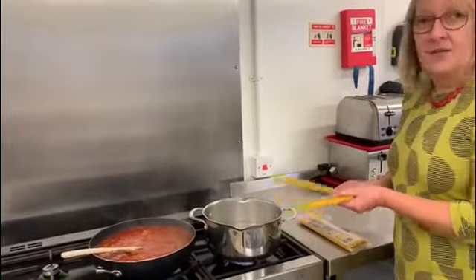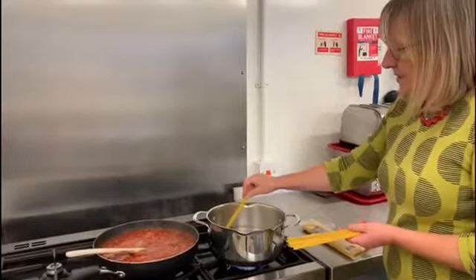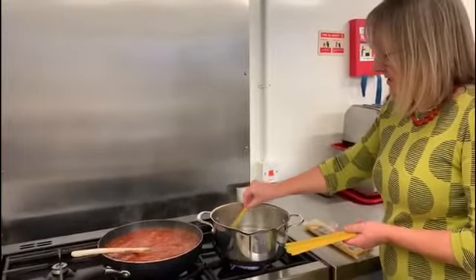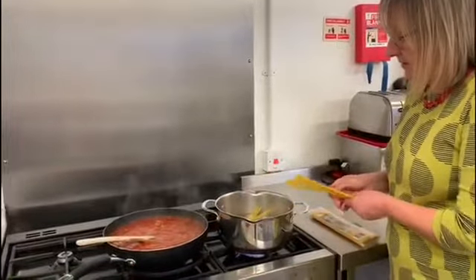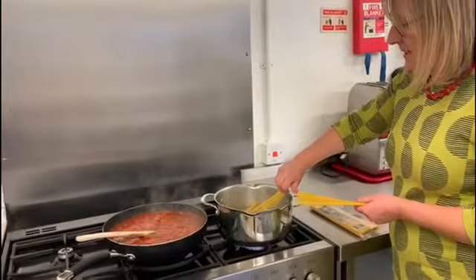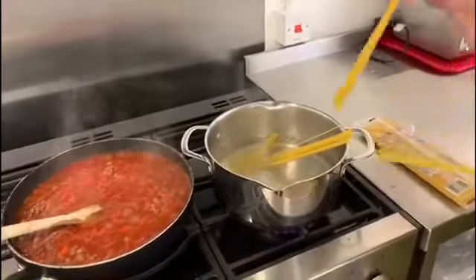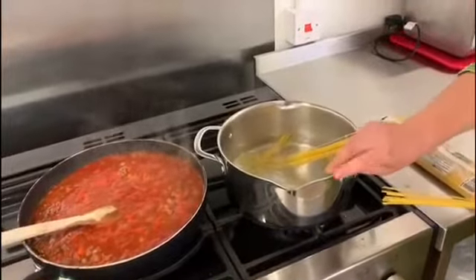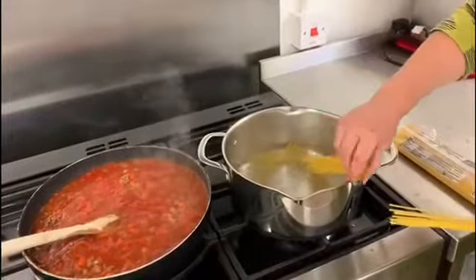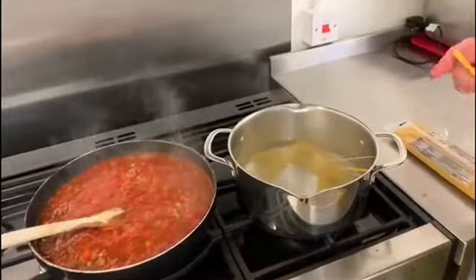The good thing about having the pan of water already boiling is that if you start to lay your spaghetti in — being careful not to burn yourself with the steam coming off the pan — you will see that it just softens and starts to lay in the pan nicely as you pop it in. Put it in from three or four points around the pan and it will just curl around the edge as it cooks and bend its way down.